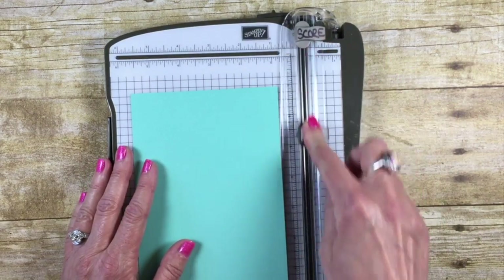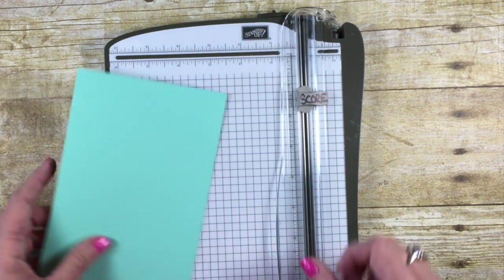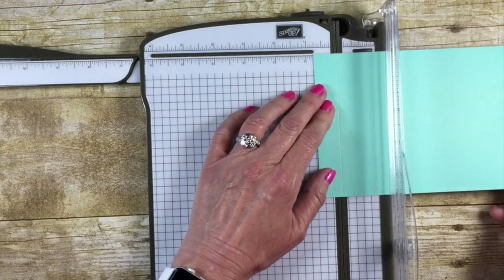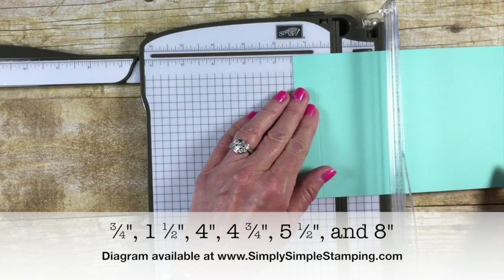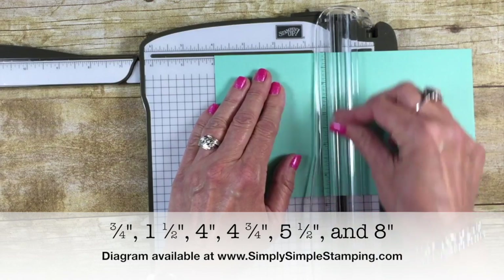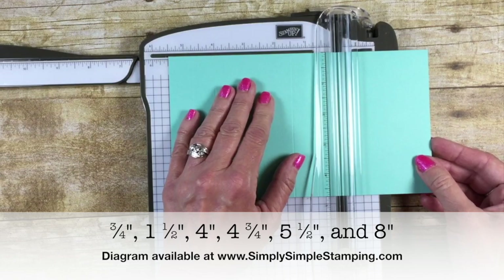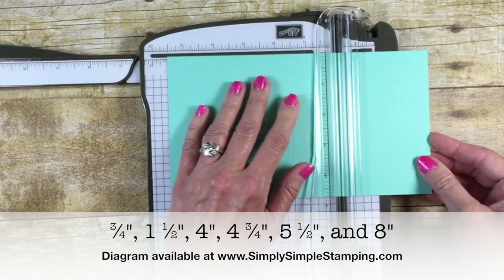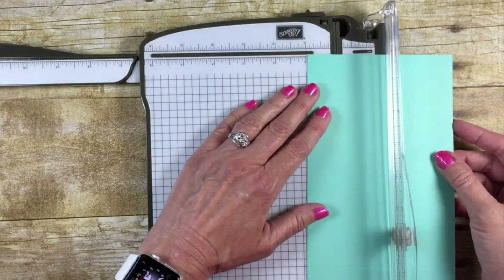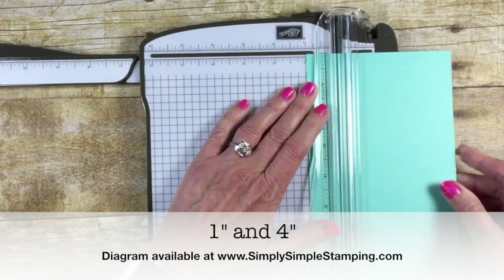Remember, get the cutting blade out of the way — we don't want that one. The scoring blade is the lighter-colored one and that's the one we want. Starting with the eight-and-a-half-inch side, we're going to score at three and a quarter inches, one and a half inches, four inches, four and three-quarters of an inch, five and a half inches, and our last measurement is eight inches. Now rotate the cardstock around and score at one inch and again at four inches.